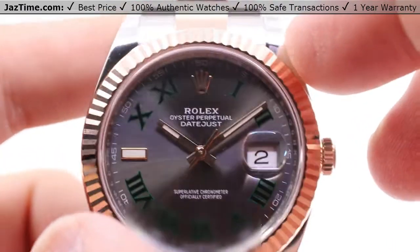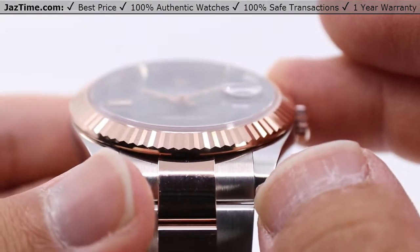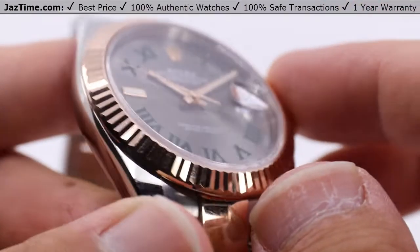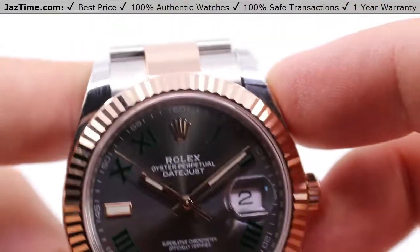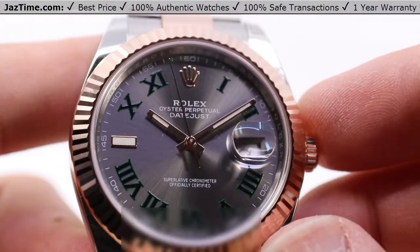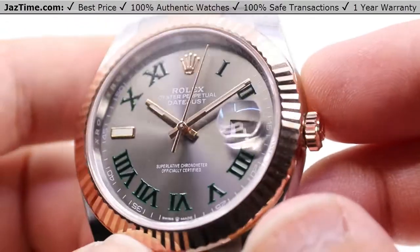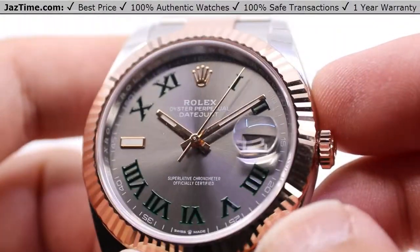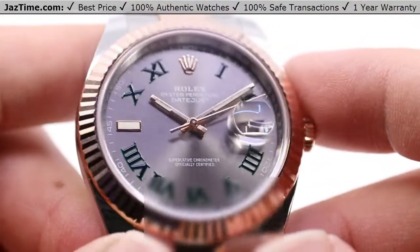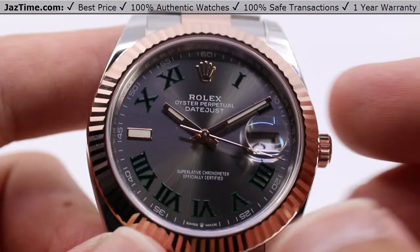Sitting on the front of the case, we have the bezel — this is the Everose bezel. Everose being a mixture of gold, Oystersteel, and a few other materials in order to create this extremely high-luster rose gold that actually maintains its color, supposedly outlasting any other rose gold, because other types of rose gold tend to fade over time, whereas this Everose will keep its color throughout its lifetime, and its lifetime is incredibly long.